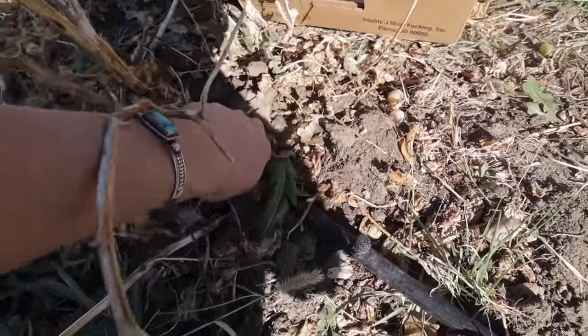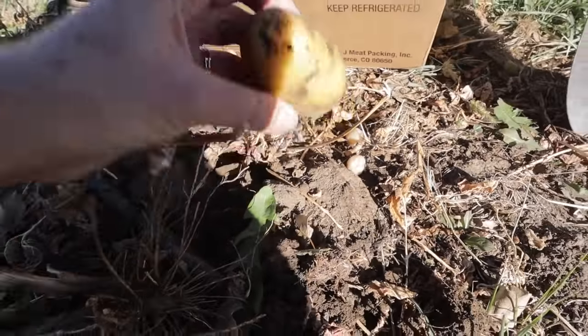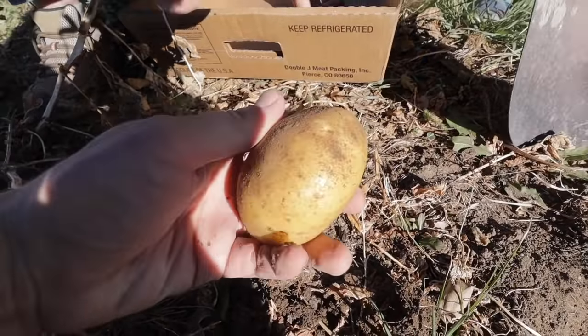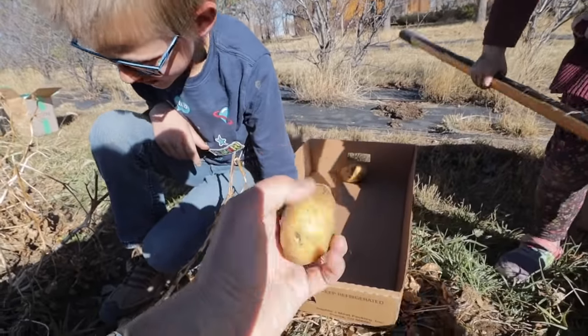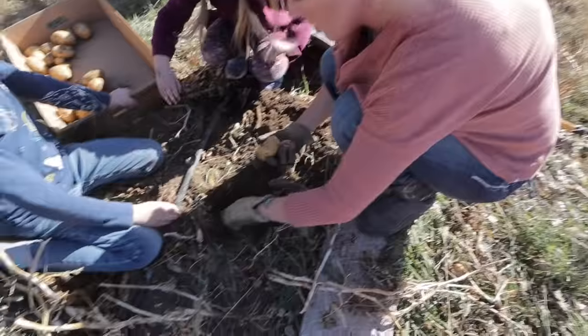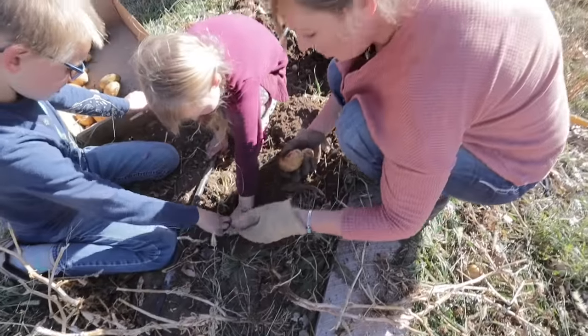I kind of pull it out a little bit so it starts to loosen the soil. Thankfully these potatoes that were under the ground are fine — they're nice and firm, just like we want them to be. We'll probably lose a couple that were squishy from being frozen, but I think the majority will be okay. I like to use our hands as much as possible because otherwise I am really good at stabbing the potatoes with the shovel.